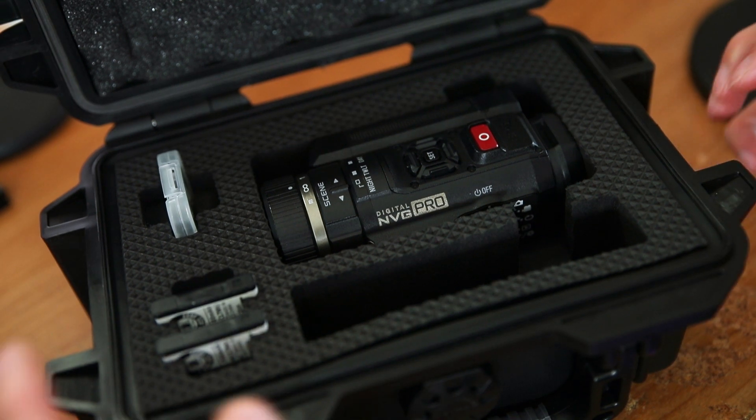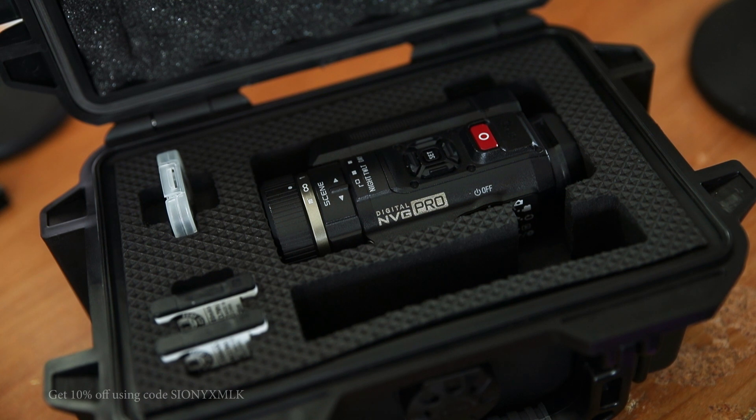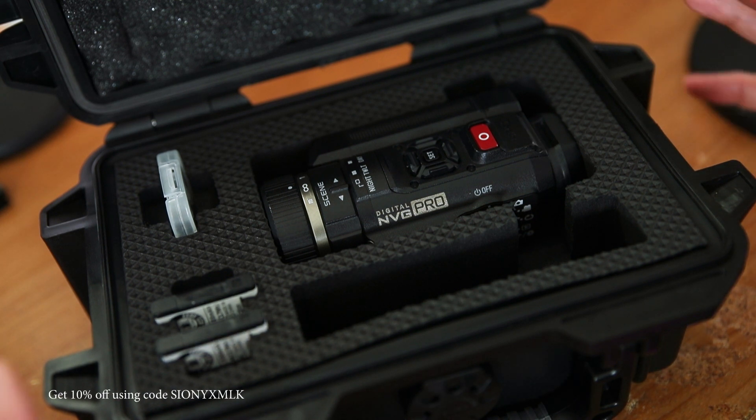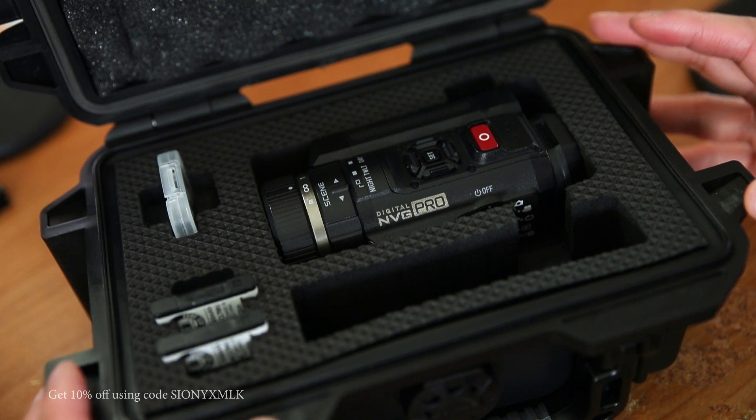Buckle up because we're gonna do a pretty deep dive into this camera. First I want to say that this thing is not a toy — it's a big investment and it really is a gnarly gadget. If you're someone who is considering picking one of these up, especially for astronomy, this video is for you.